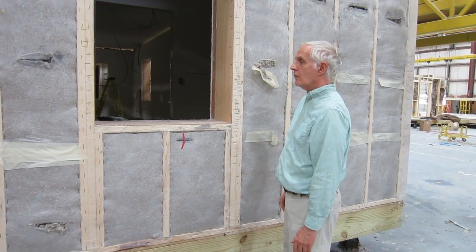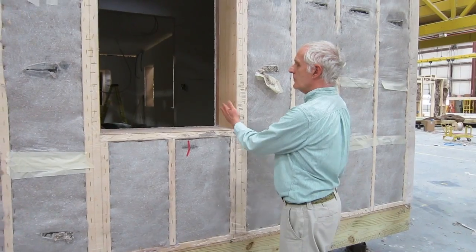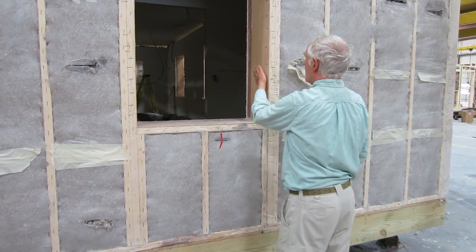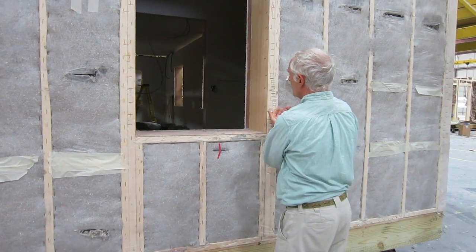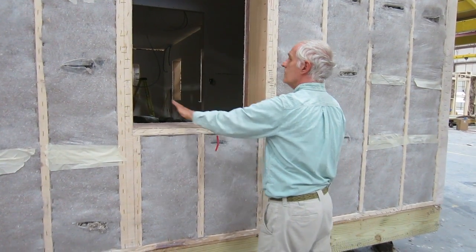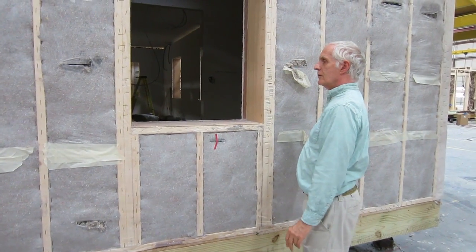One aspect of this thick wall construction is that at all the window openings, we have to put some kind of a board here so that the cellulose doesn't spill out into the opening. Here this has been done with Luon. In the past, we've also done it with OSB.